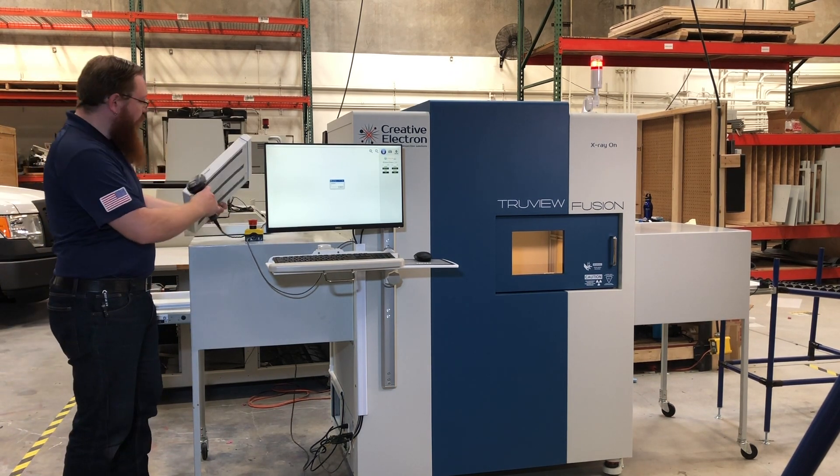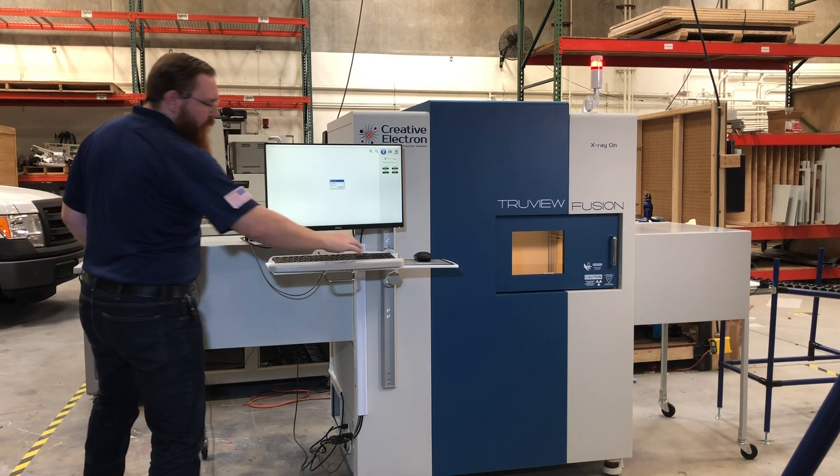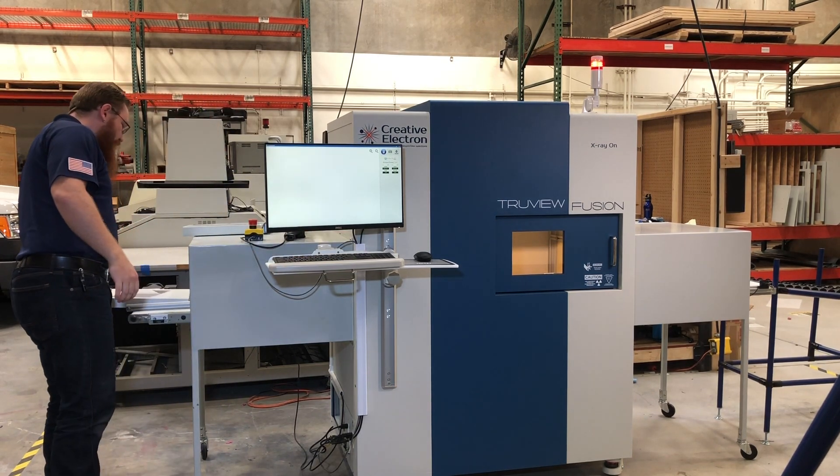It comes with a barcode scanner, so you can scan your sample, start up the conveyor, and send it right in.